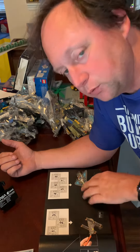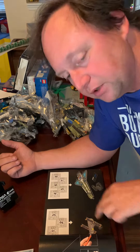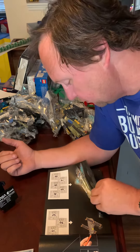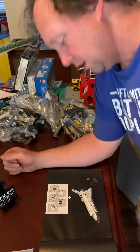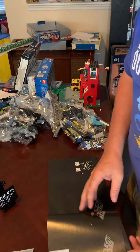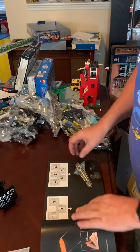Bags 1 through 3 are building the Hubble Telescope. Bags 4 through 7 are for building the base of the Space Shuttle. As you can see, we go all the way up to 16 bags. This is quite big.